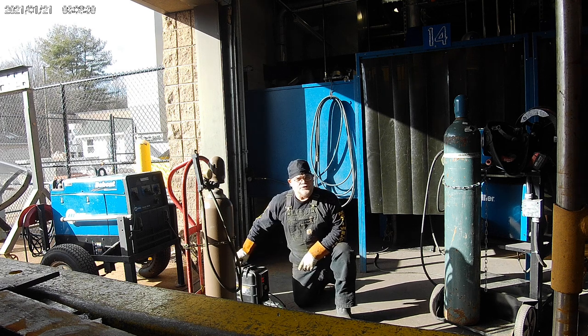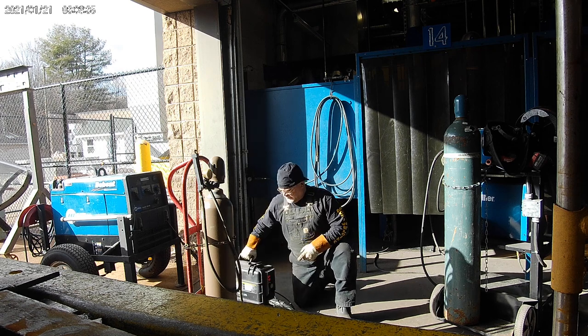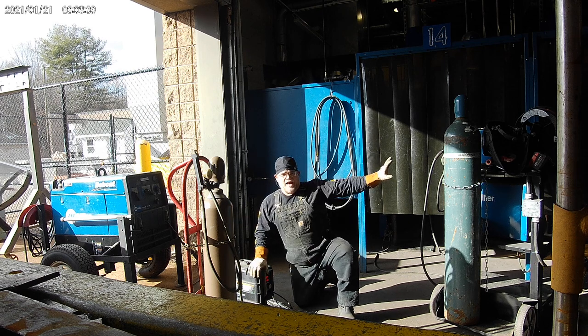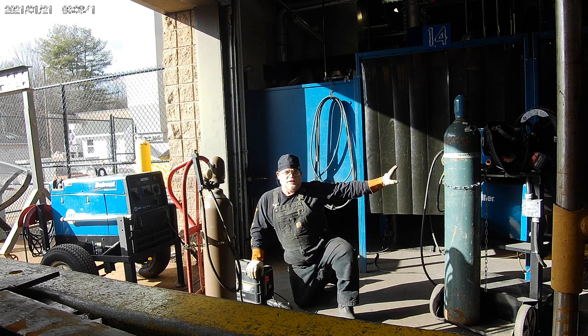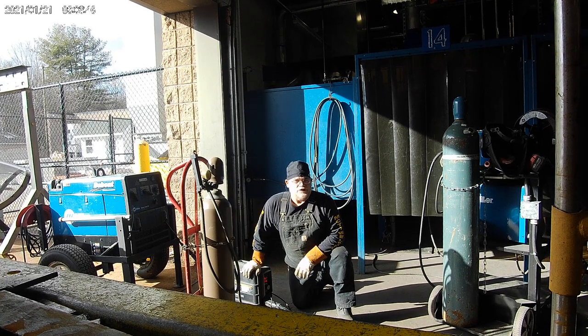It's also referred to as a suitcase welder, hence the shape. Basically, it's just a wire feeder like we have on all our normal machines, except it's portable and can be added to a welding generator.